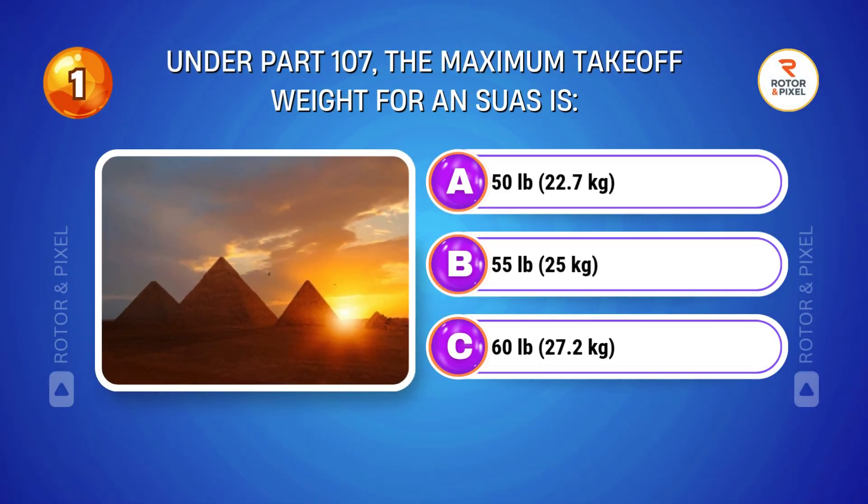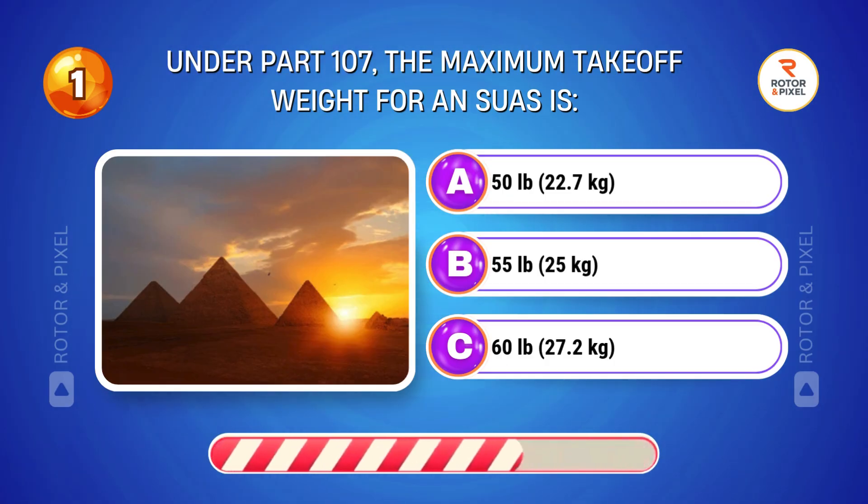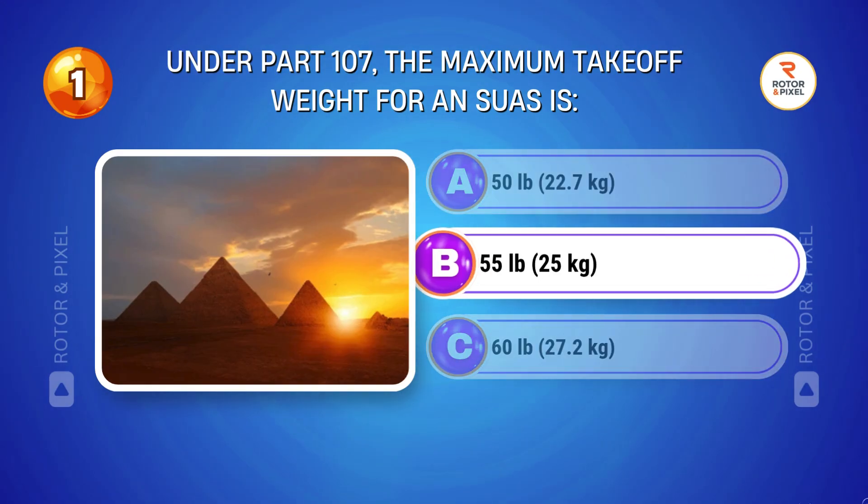Under Part 107, the maximum takeoff weight for an SUAS is... Answer B: 55 pounds, 25 kilograms.